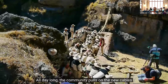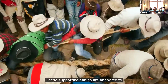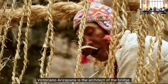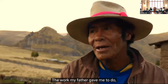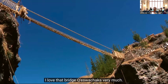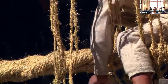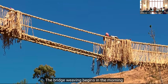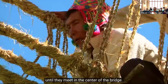All day long, the community pulls on the new cables to prepare them for the bridge. These supporting cables are anchored to the stone abutments on either side of the canyon. Victoriano Arisapana is the architect of the bridge, and he uses traditional methods which have been handed down in his family for centuries. The structure of the bridge is made with four cables for the floor and two handrails. The bridge weaving begins in the morning with Victoriano weaving from one side and another worker weaving from the other side until they meet in the center of the bridge.